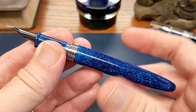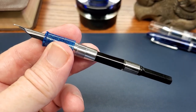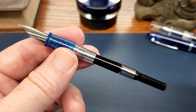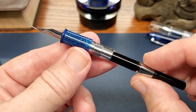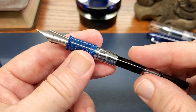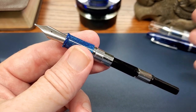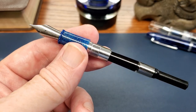Taking the barrel off reveals the metal part of the section, and it came with a converter — not aftermarket, it comes with a standard converter. They're quick to tell you that on their website. If you like cartridge and converter pens, this is the Narwhal for you. Some of their other pens are piston fillers if you prefer that, and you might want to check those out as well. But this one is cartridge-converter and it's included.